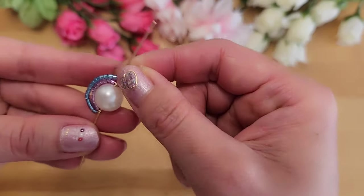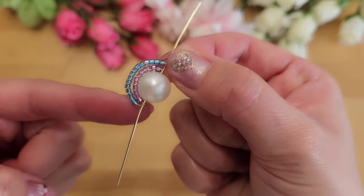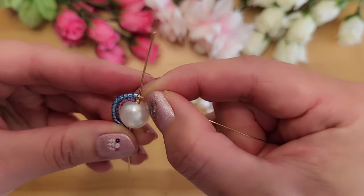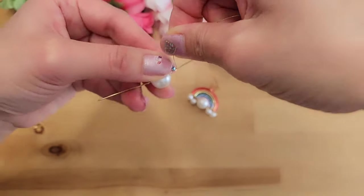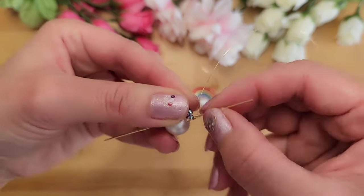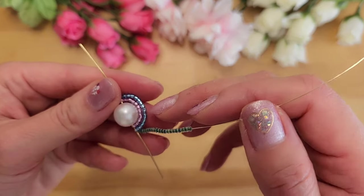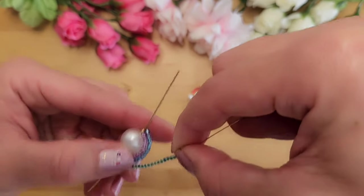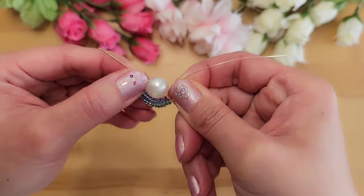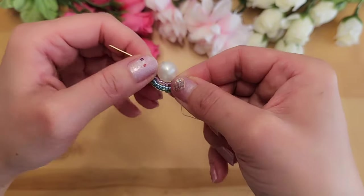I added two more for a total of 16 — four more than the first color. Also make sure the wire is above the 20 gauge wire before wrapping around twice, then push the wires together so there's no gap. I added 20 green ones — again four more than blue. After green, add 24 yellow and then 28 orange. Before adding the red, we'll create a small jump ring first.